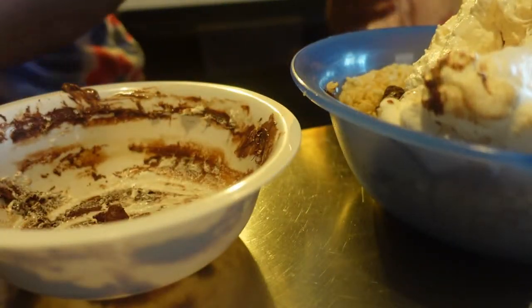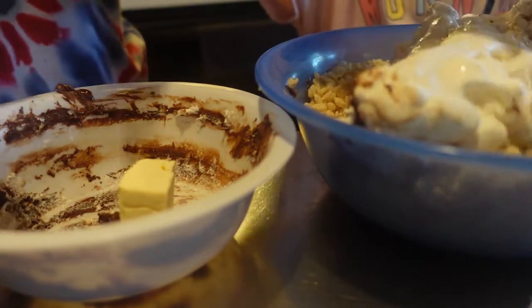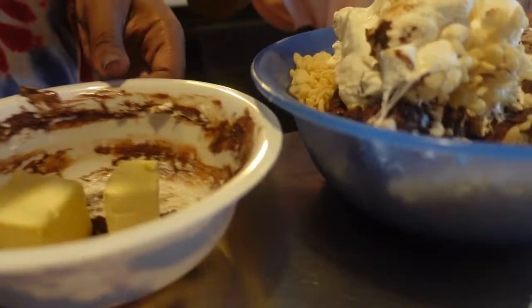We are having fun. This will be like a new channel where we experiment things. Alright, I'm gonna melt this butter real quick.